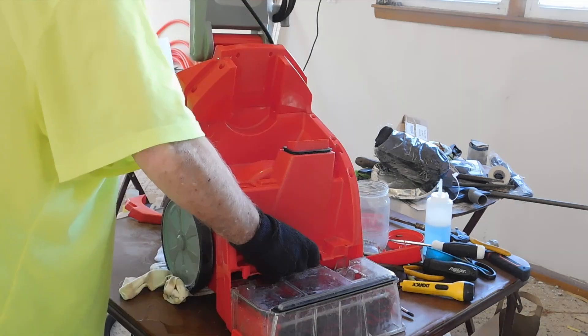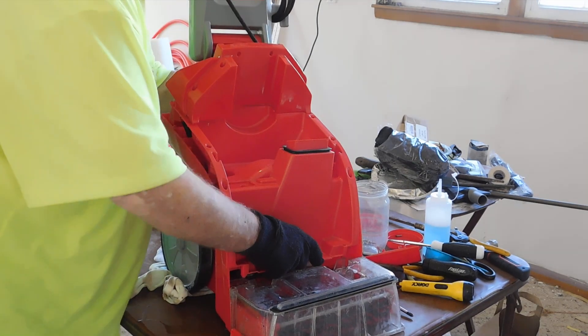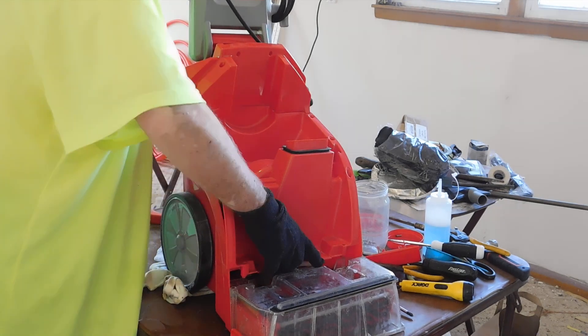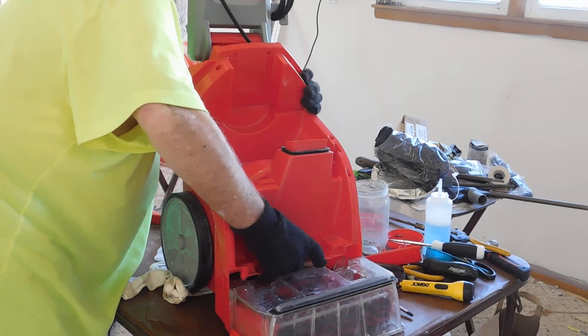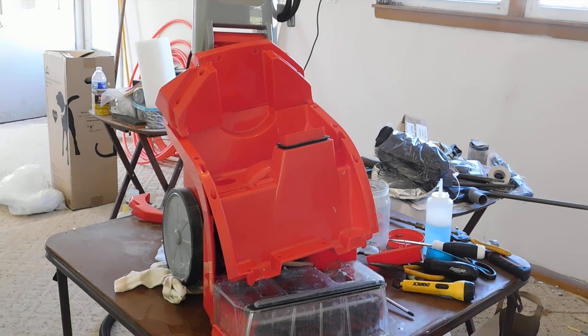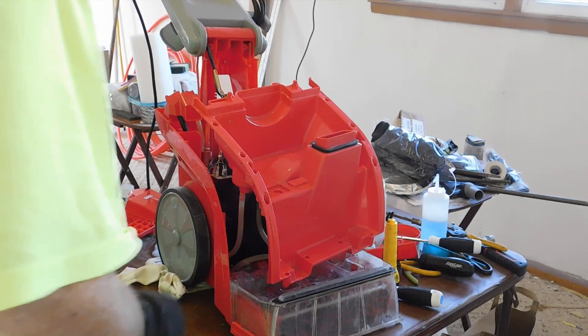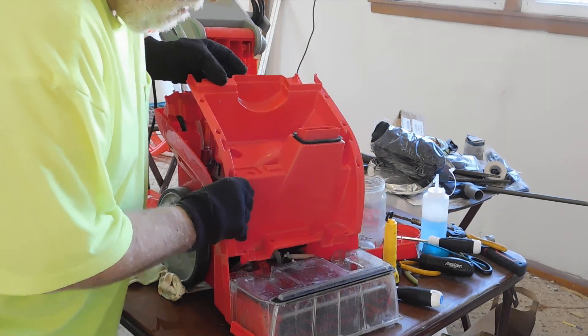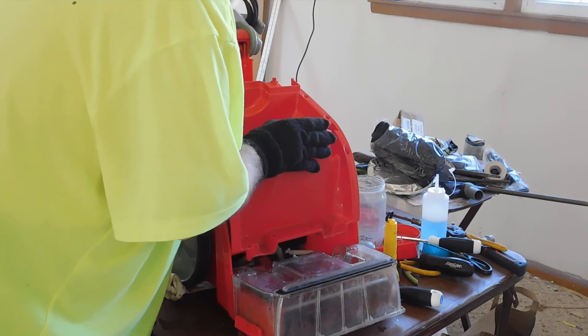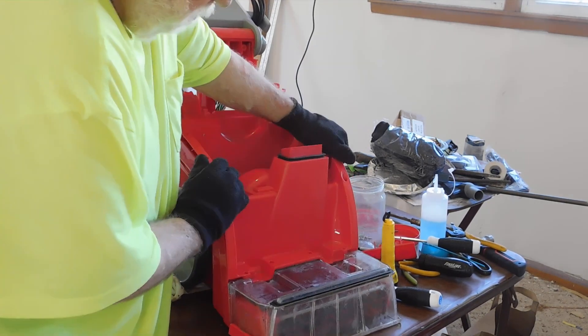There are the bottom pieces, and here we're going back with the top. This is the wrong way to do it — I learned the hard way — and you can see it just does not want to fit on there at all. What you do is take that top piece off first, then it will snap into place. You still have to wiggle it a little bit.